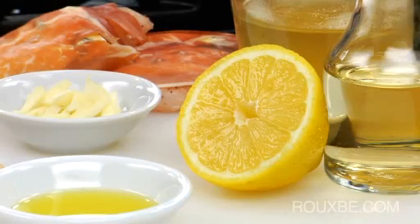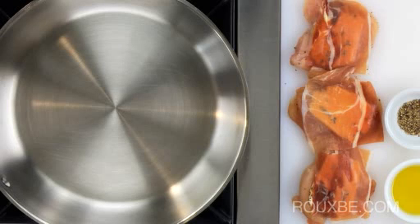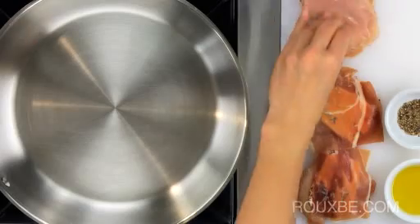Before you start cooking, have all of your mise en place ready, including the ingredients for the sauce. Then preheat a stainless steel pan over medium-high heat. Season the underside of the chicken with just a bit of salt.